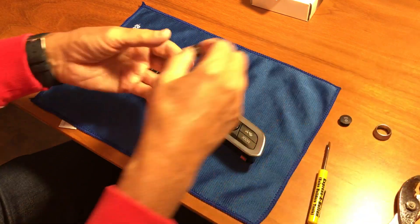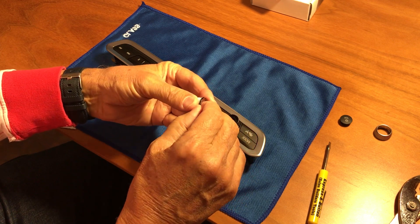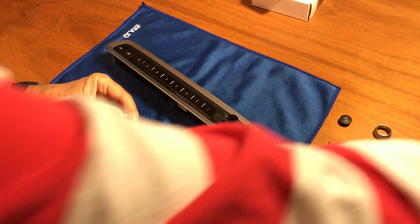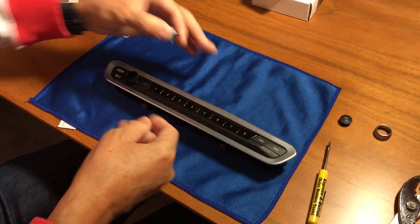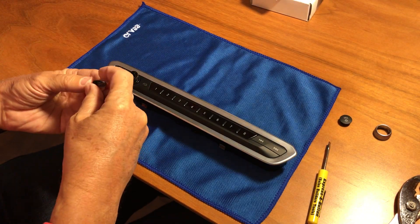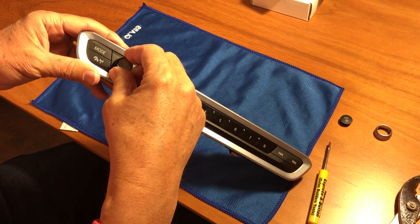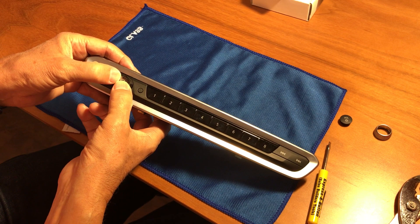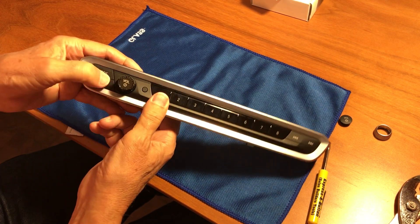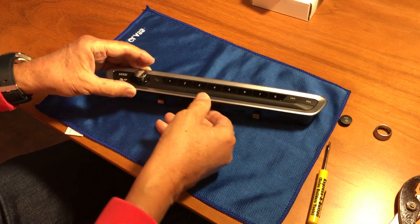Now we insert the new volume button. First, remove the adhesive protection and set it aside. Make sure we don't put it in upside down — line it up and press in. It snaps into position very easily.